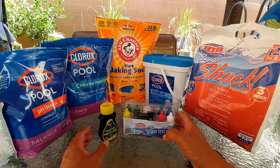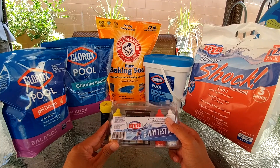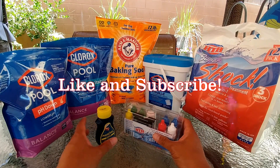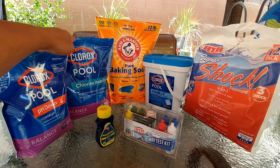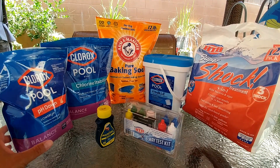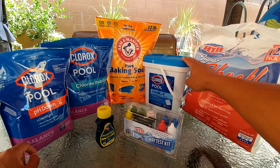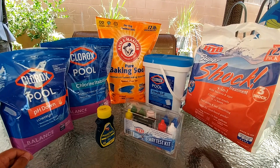What you will need: number one, a test kit — either a liquid reagent test kit like this or a test strip. You'll also need baking soda, a chlorine stabilizer (this is the CYA, cyanuric acid), a pH down, and chlorine in either tablet or liquid form.